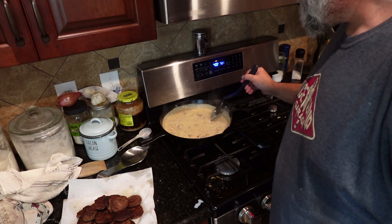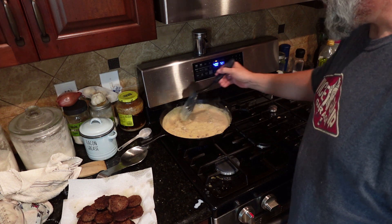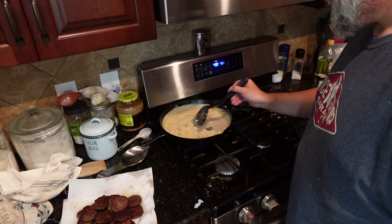If something happens — let's say you have way too much grease and you got it too watery — just add a little bit more flour.